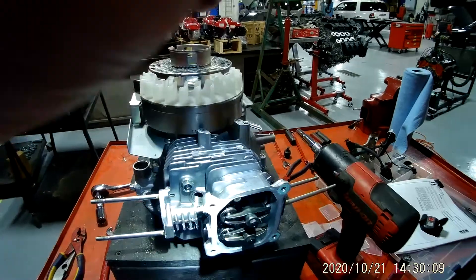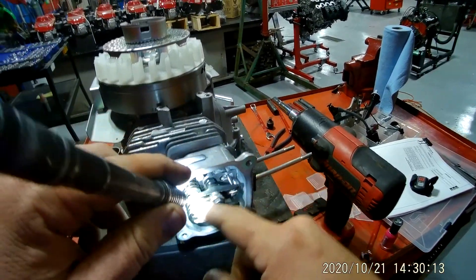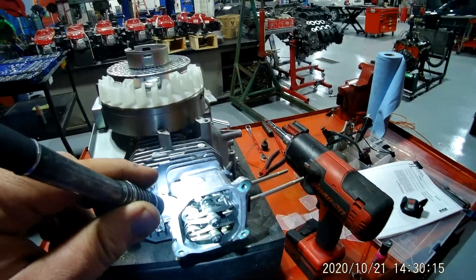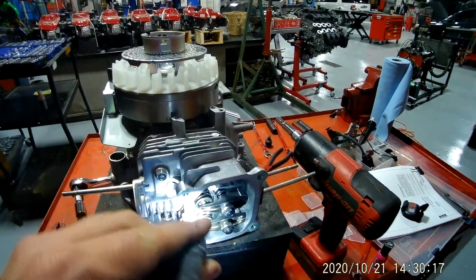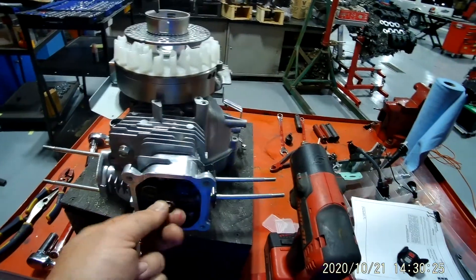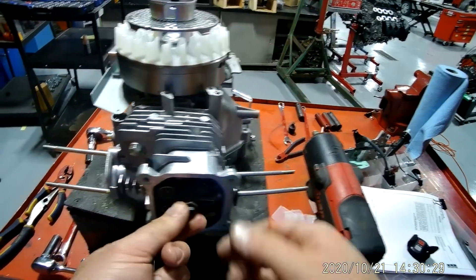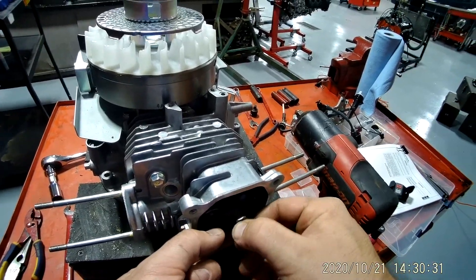This right here is your rocker arm, and behind that is a push rod, and then this right here is your valve. The next thing I want to do is start taking these rocker arms off. In the very front you have a 10 millimeter nut, so you need to get your 10 millimeter socket out.